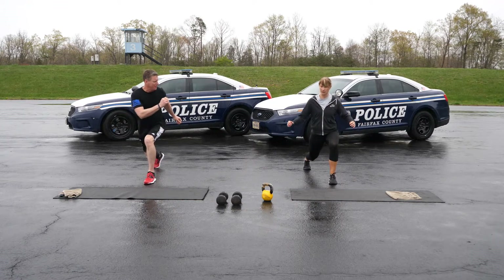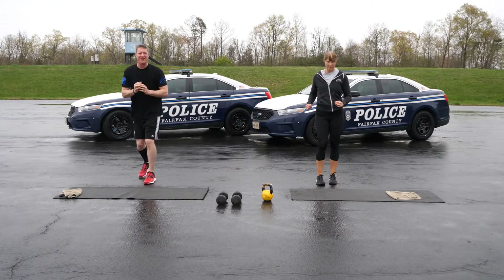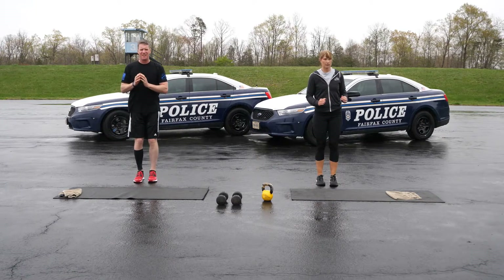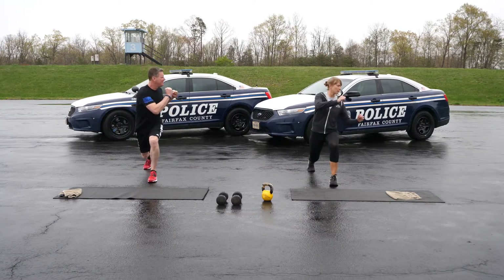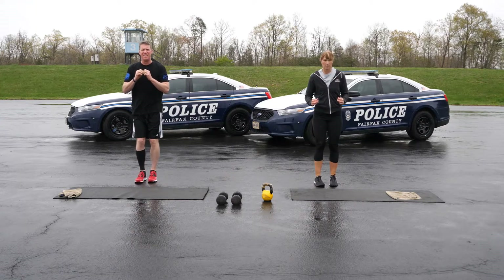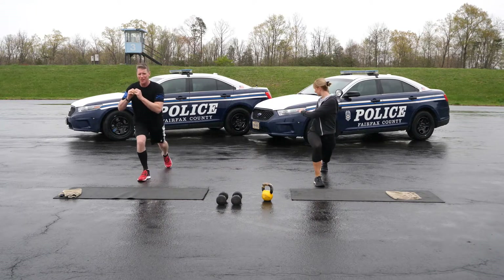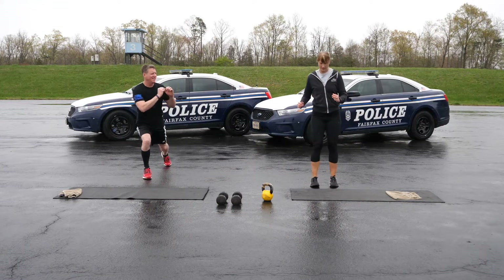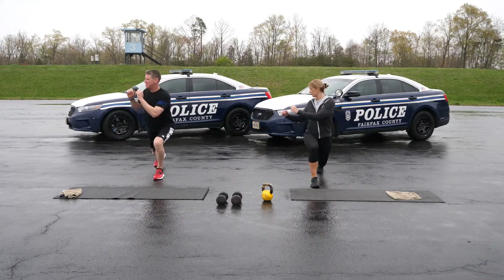Reverse lunges with a twist help wake up stabilizing mechanisms all over the body. Step one leg back and twist towards the leg in front. You should feel a stretch along the front of the leg that's behind you. You can alternate to increase the challenge, or perform all five on one side and then switch.